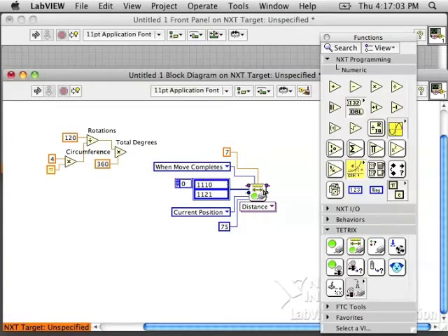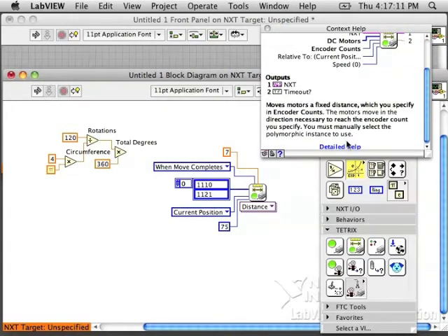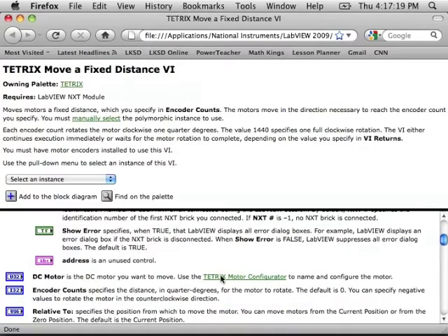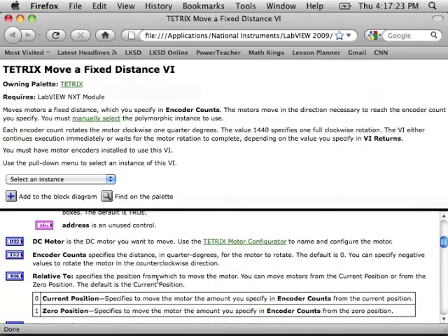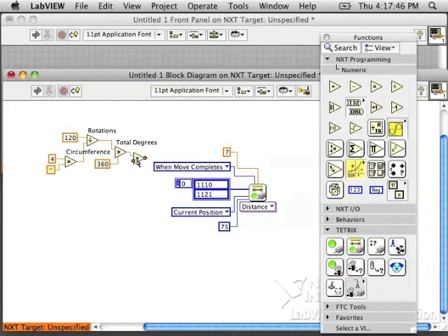Unfortunately, we're not done. We don't give degrees to this block — we give it encoder counts. What is an encoder count? Let's check the detailed help. Encoder counts are quarter-degrees. So if we want it to turn 1 degree, we have to give it 4, for 4 quarters. So we need to multiply the number of degrees by 4 — that will give us the encoder counts. Then we can just wire this directly to our block, and we are ready to test out this program.